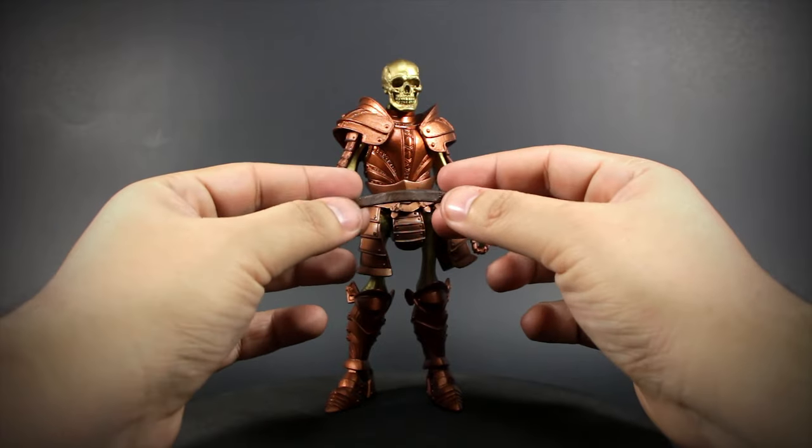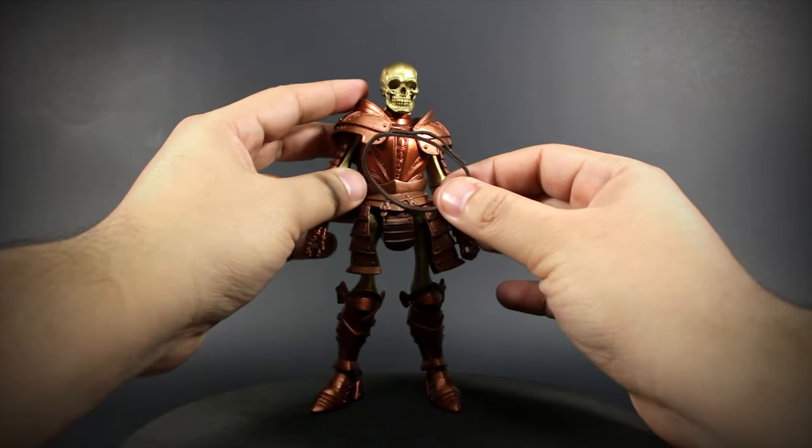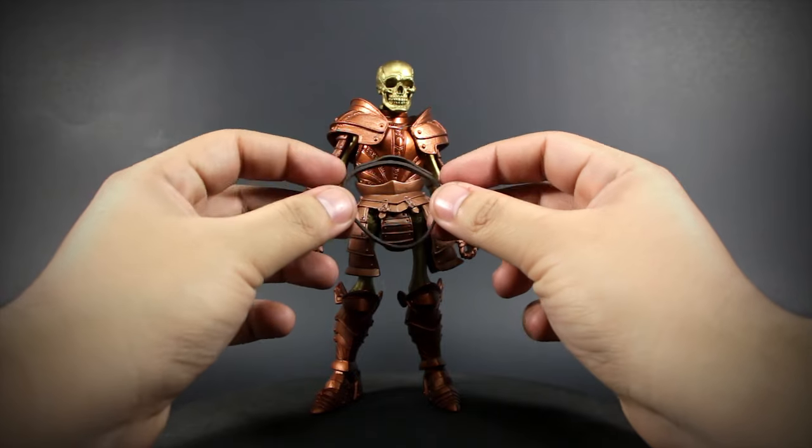And lastly, we have a belt that all the figures come with. It won't fit with the shoulder armor on, and it doesn't have the gold paint, so I wouldn't equip it anyways.